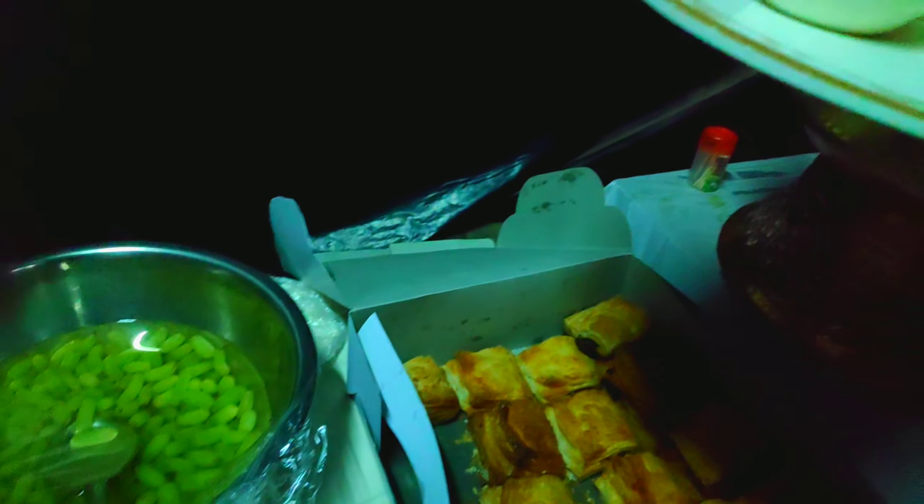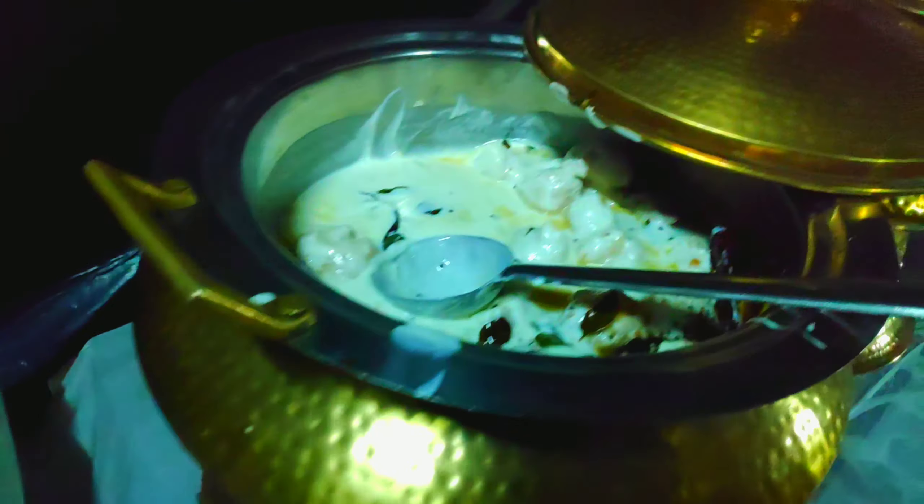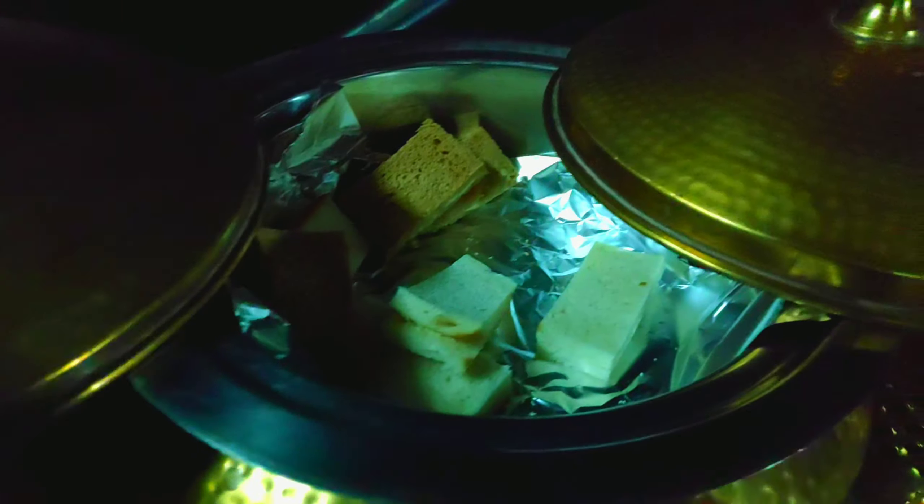For snacks there were grapes, veg puffs, dahivara, samosas, bread butter, corn flakes, and noodles.